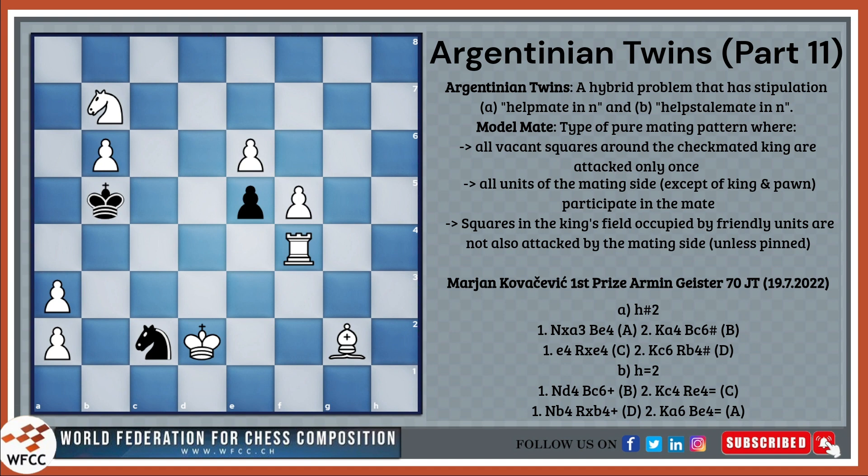What is a model mate or model stalemate? It is a type of pure mating pattern where three things must be fulfilled: all weakened squares around the checkmated king where the checkmated king can go to are attacked only once; all units of the mating side except for king and pawn participate in the mate; and finally, the squares in the king's field occupied by friendly units are not also attacked by the mating side, unless it is pinned.